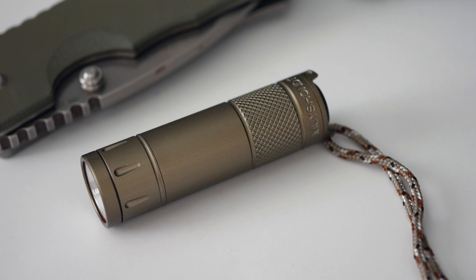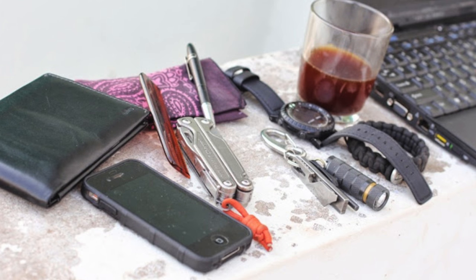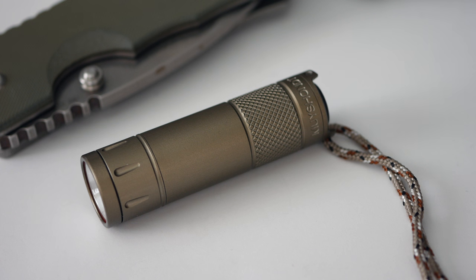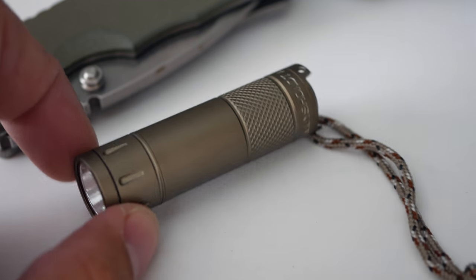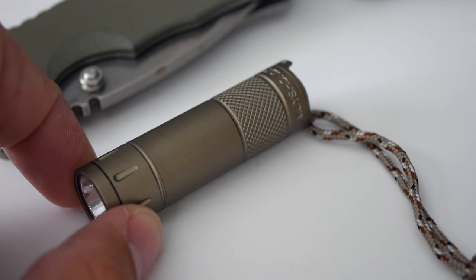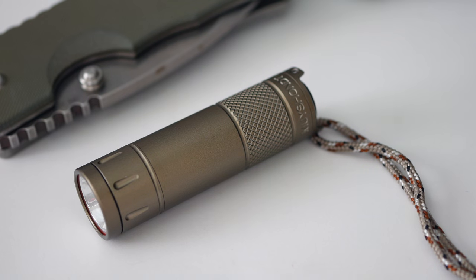One of my contestants, a guy named Jeff — and I'm showing footage of his entry right now — he had a light, and this was the Mark 2 version of the Moichant. I'd never heard of Moichant before, so I began researching and seeing just how much of a precision illumination tool this really is.